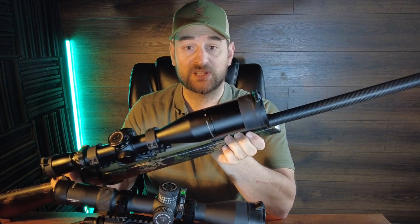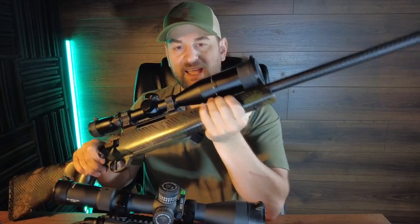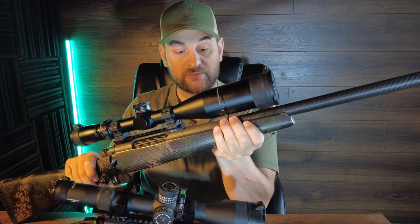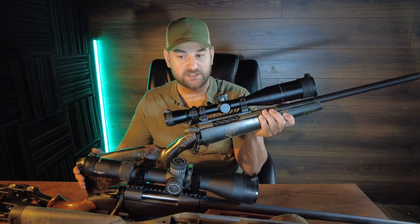Coming forward you have a fully free-floated BSF carbon fiber wrapped barrel, a front sling swivel stud, and a medium-contour forend — not overly fat or too thin. It's a 24-inch barrel, not including the muzzle brake, threaded 5/8x24, and comes with a radial muzzle brake that is also Cerakoted. This rifle comes in at 5.9 pounds in this configuration and 46.5 inches overall length.